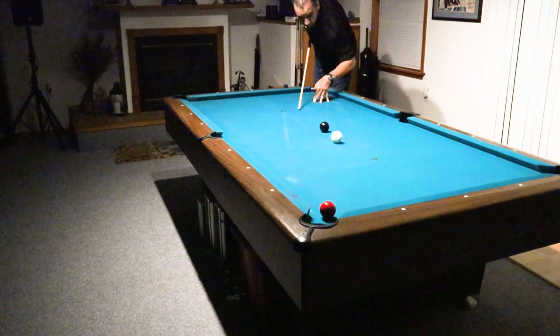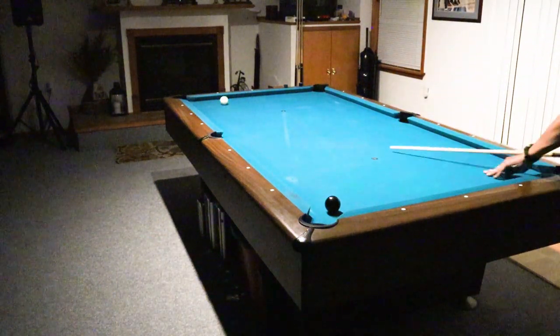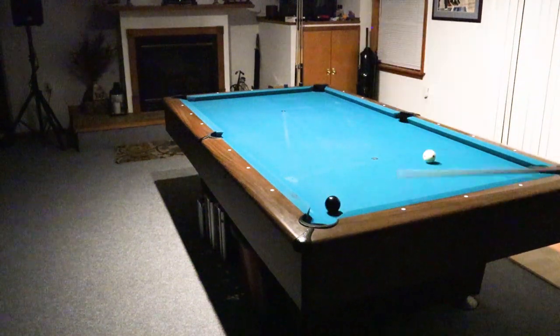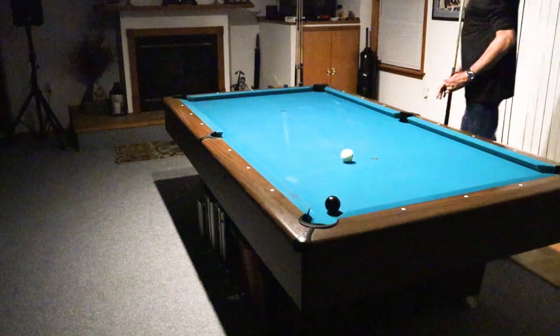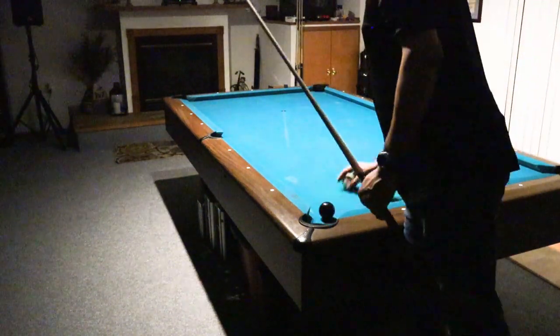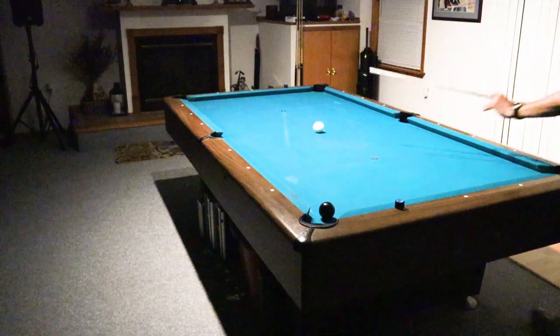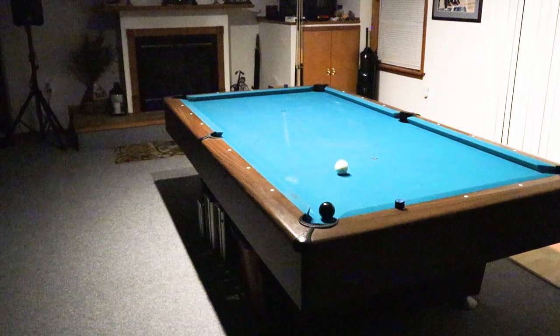And finally, the three-rail shot. The reason this is my number one shot is because so often I'm playing position based on the dynamics of this shot, coming off of three rails and around the table. I'm so in tune with this shot I can play it moving without any problems at all.